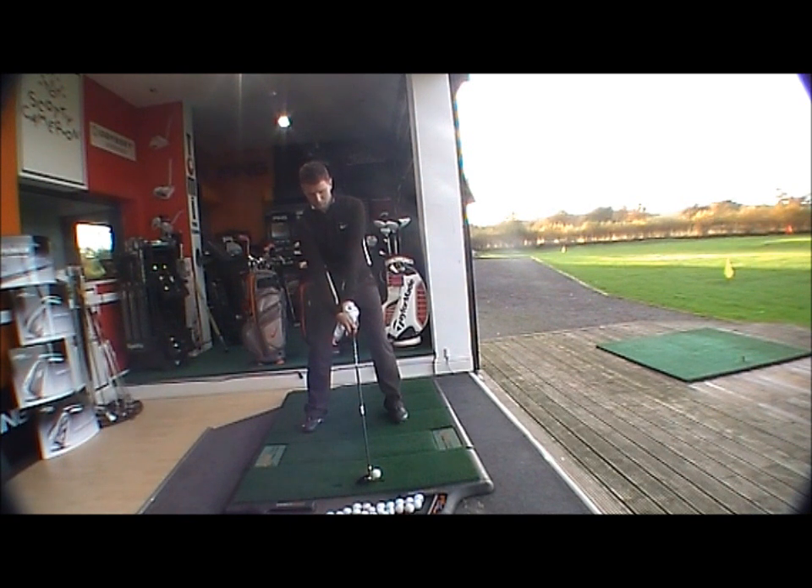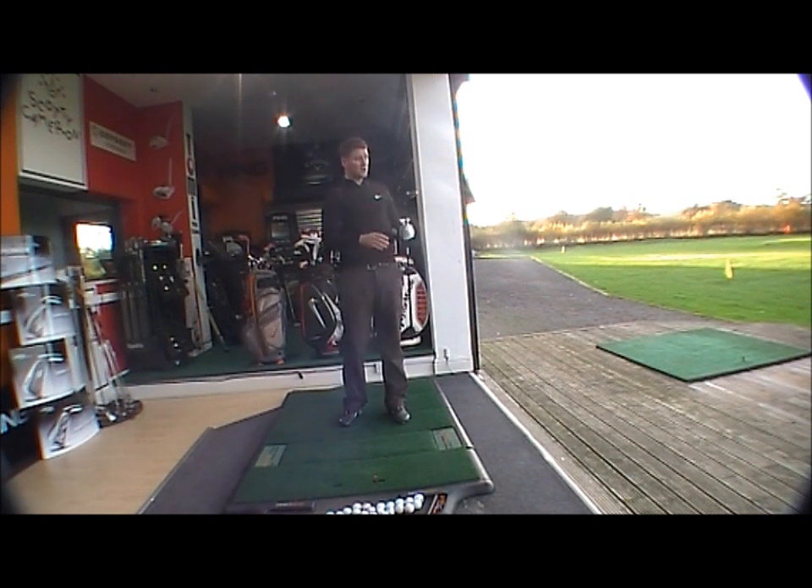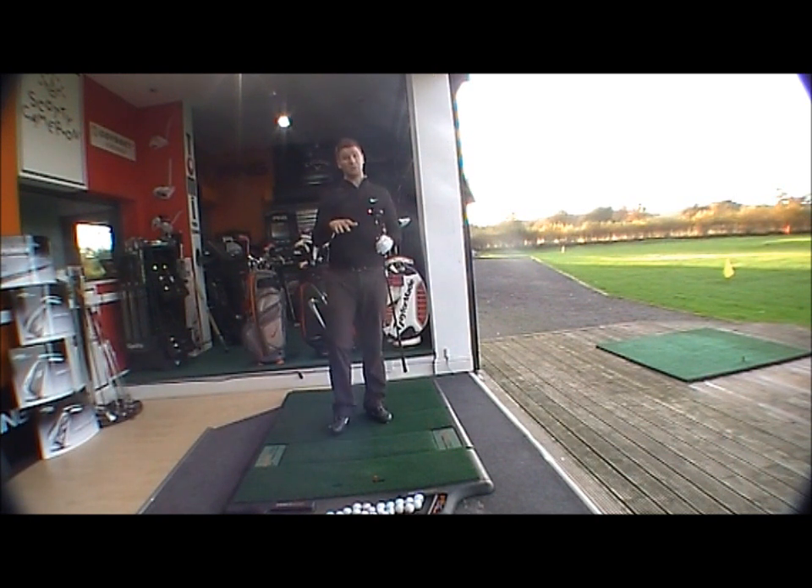Very nice feel at impact, quite a low ball flight — it will keep it down, so obviously very good in wind conditions. The compression channel obviously helps you gain distance in those conditions, or if you're looking to hit a fade or a draw, it's going to give you a little bit more distance than a standard feel would.